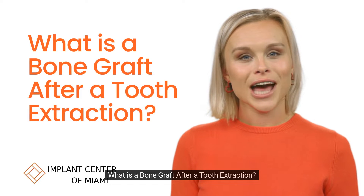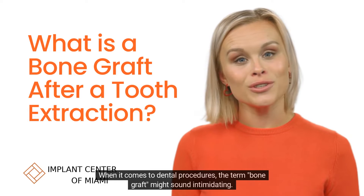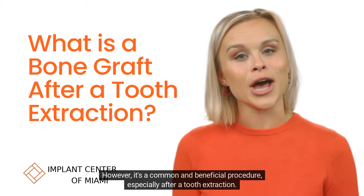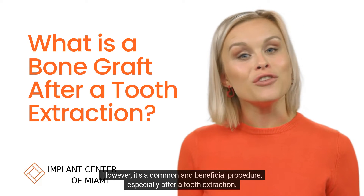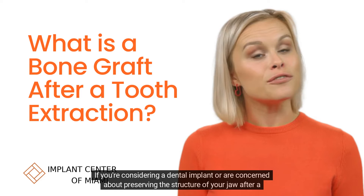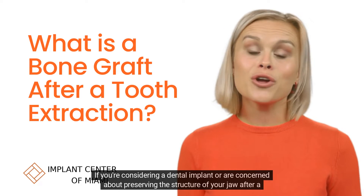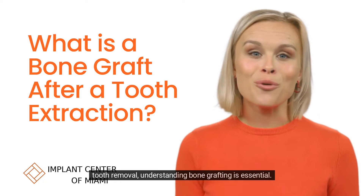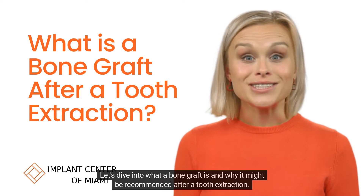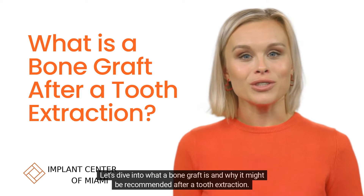What is a bone graft after a tooth extraction? When it comes to dental procedures, the term bone graft might sound intimidating. However, it's a common and beneficial procedure, especially after a tooth extraction. If you're considering a dental implant or are concerned about preserving the structure of your jaw after a tooth removal, understanding bone grafting is essential. Let's dive into what a bone graft is and why it might be recommended after a tooth extraction.